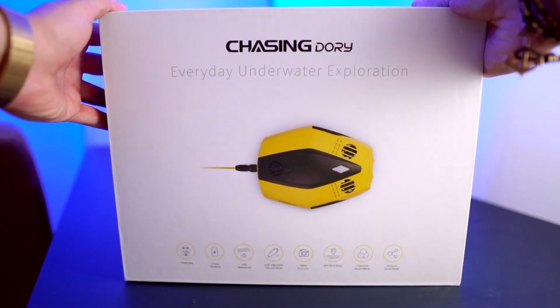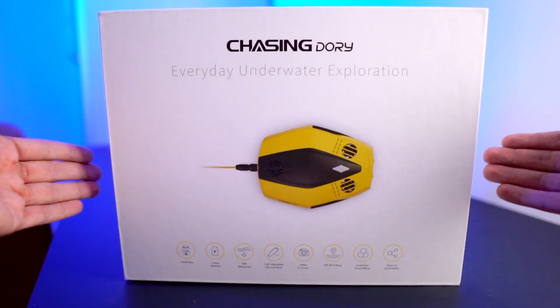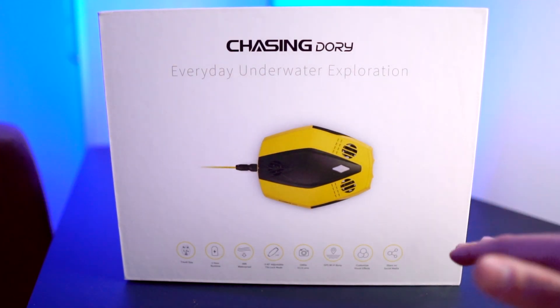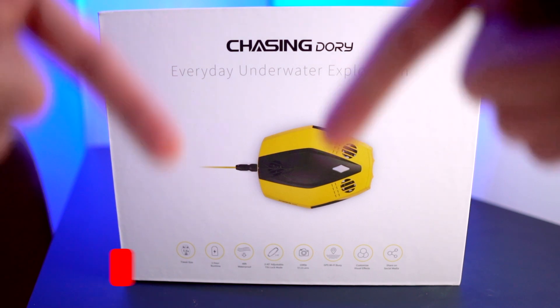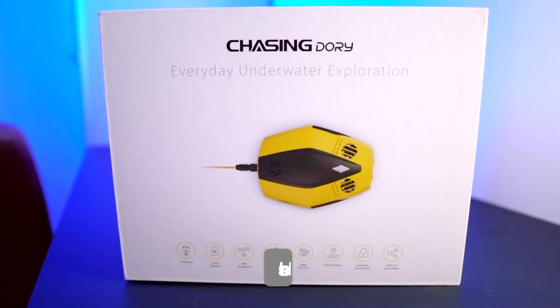Hey guys, what's up. Today we have the Chasing Dory here. We're gonna do an unboxing and we're gonna see what's all inside this box for the Chasing Dory. Go ahead and subscribe to my channel — I'm going to drop a video next week about how the Chasing Dory does underwater. Now let's go ahead and take a look at what's inside the box.